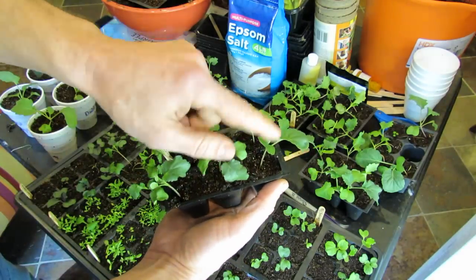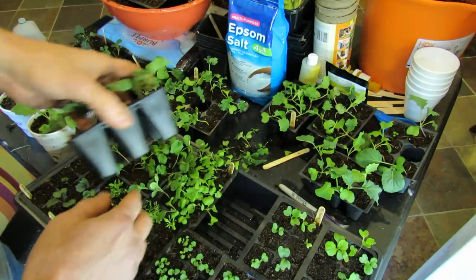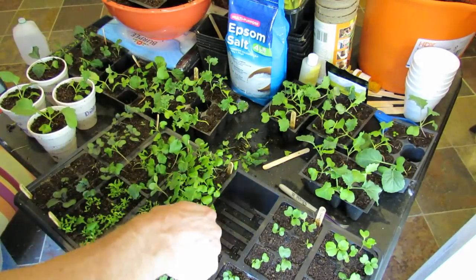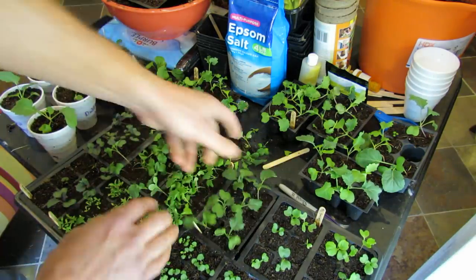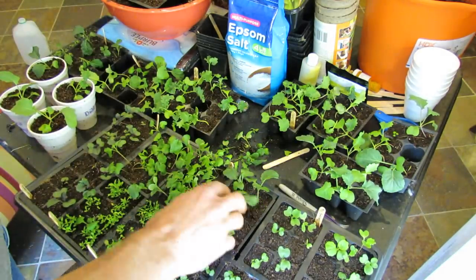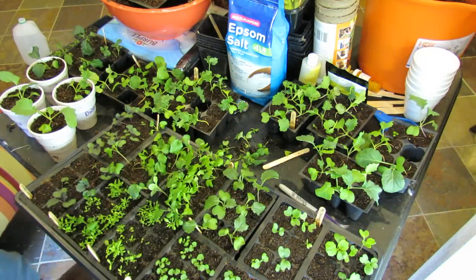At two or three weeks you can see that they have their second and third sets of leaves. This is when I would feed them. I would just use a half-strength liquid fertilizer, pour it in, and about once a week thereafter give them a liquid feeding when I water them, and they'll get nice and healthy. These are almost ready. In about a week they'll be ready to be transplanted.